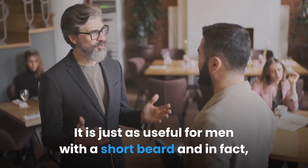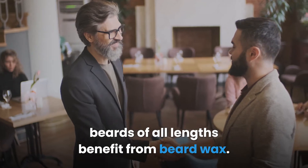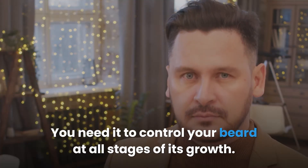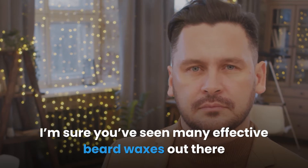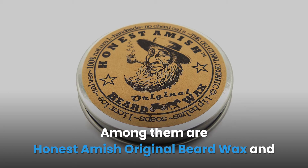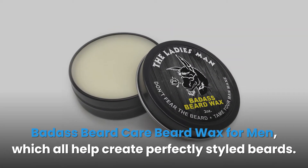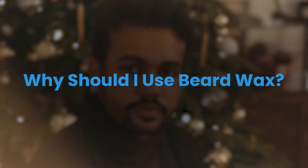Beard wax is just as useful for men with a short beard, and beards of all lengths benefit from it. You need it to control your beard at all stages of its growth. Among the effective beard waxes out there are Honest Amish Original Beard Wax and Badass Beard Care Beard Wax for Men, which both help create perfectly styled beards.